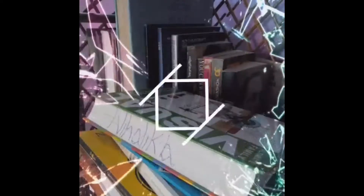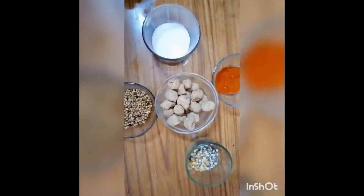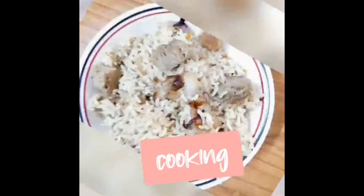Hola amigos, this is Mehanika and welcome back to my channel. In today's video I'm going to show you how to prepare everybody's favorite restaurant dish, so keep watching. Firstly you need to curdle the milk.